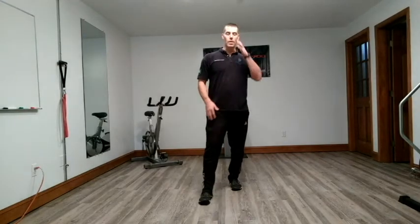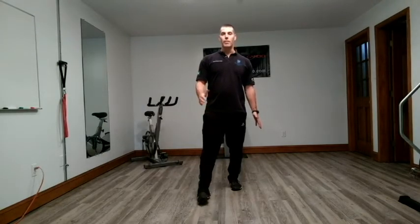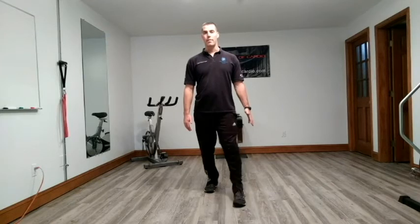Next we're going to do eversion. Do a lunge or a split stance — put most of your weight on your back leg. Raise up on the outside of your foot. We're just working on that lateral plane on the ankle, eversion on that front foot, weight on the back foot.